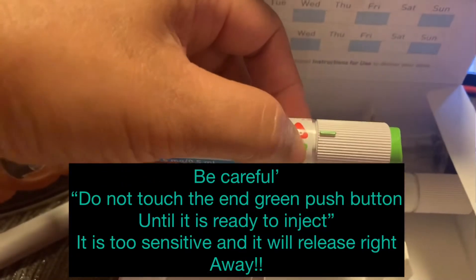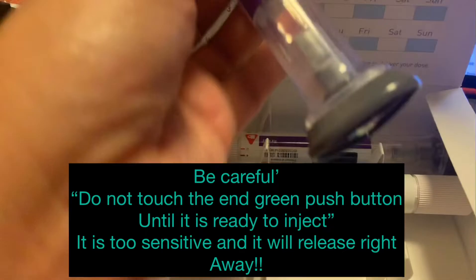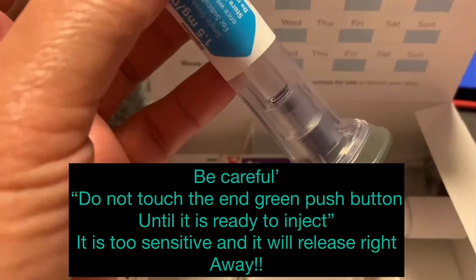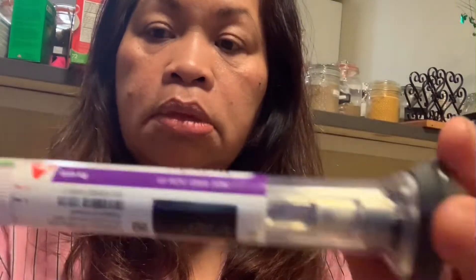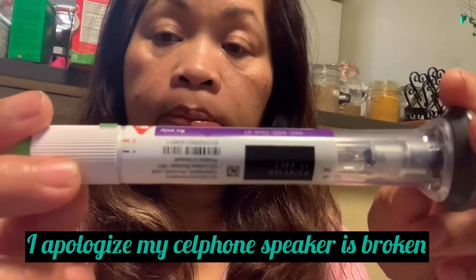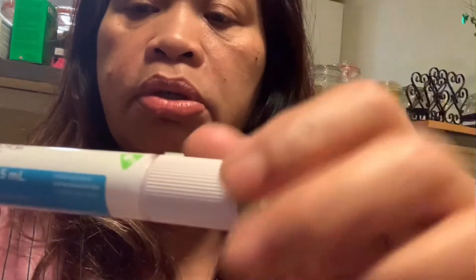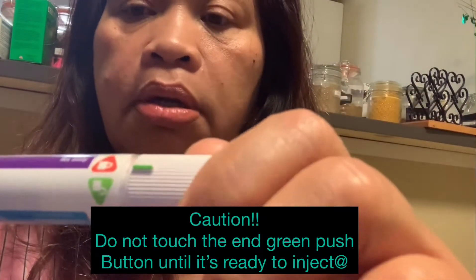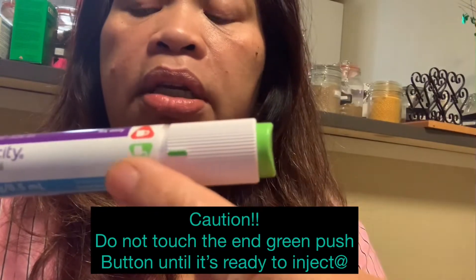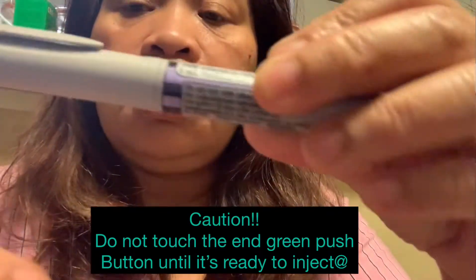You have to twist it to the green to turn the needle on, and then the end has a cap that you have to open before you inject it in your body. I'm going to twist this one to green because this is closed. When you're ready to use it, just turn it on and click — now the green is showing. It's easy, just like that.